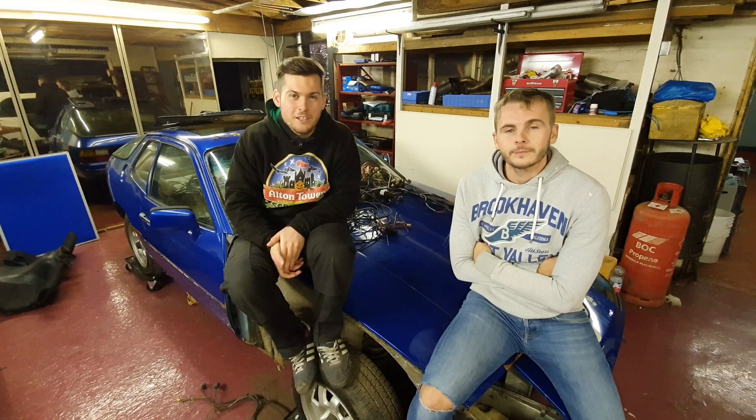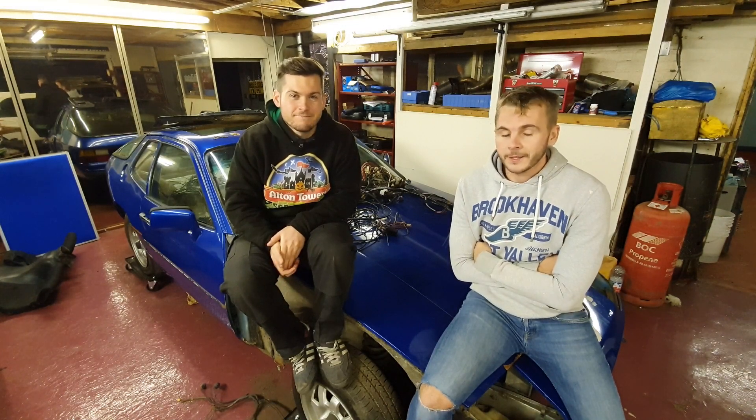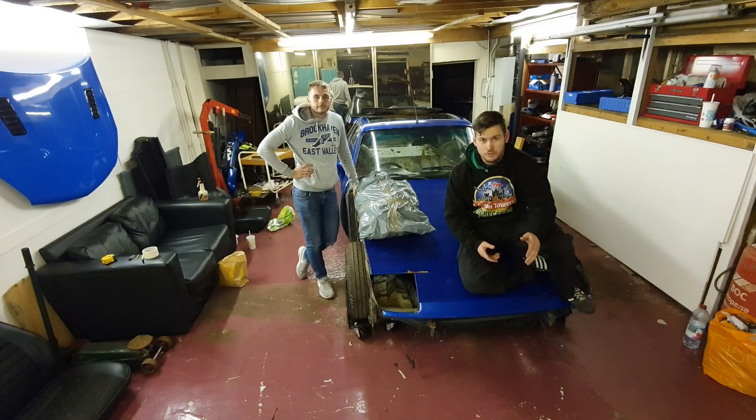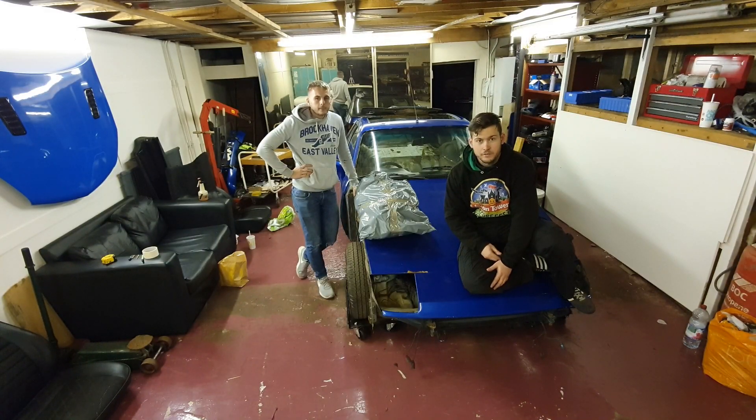Welcome back to Obsessive Car Guys. My name's Kyle and I'm Andrew. You might be able to tell but the timeline's a wee bit messed up — we forgot to film an intro and this is it now. So today we've received the line harness. As we said in the first video, the harness that goes into the engine bay is all charred from the previous owner.